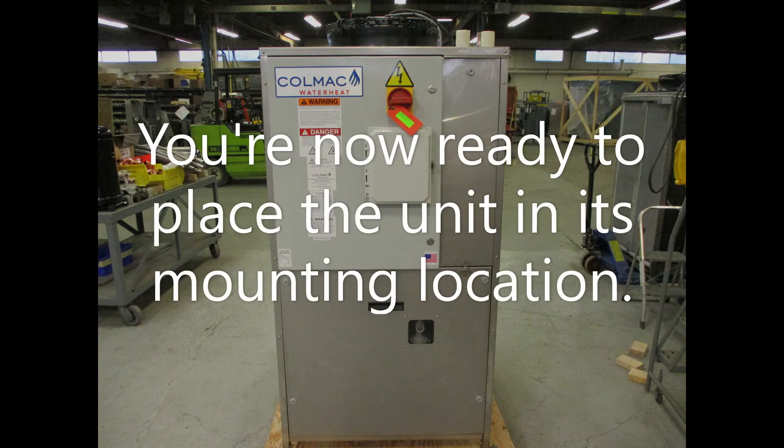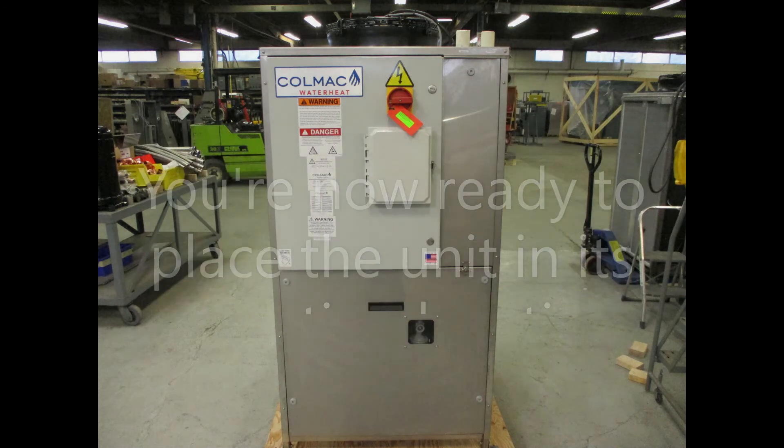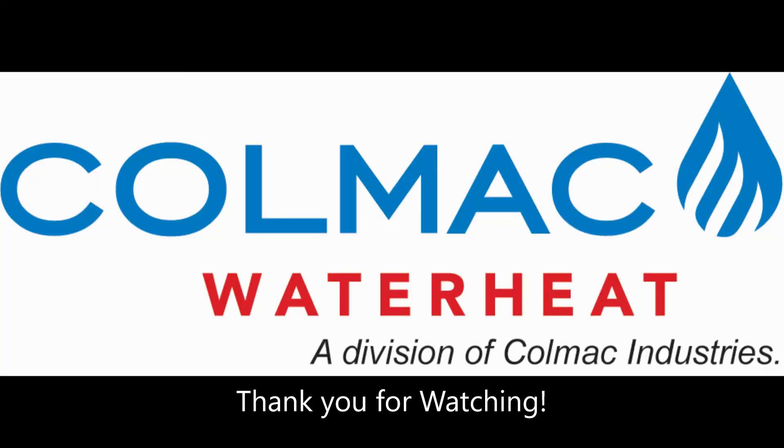You are now ready to place the unit in its mounting location. Thank you for watching.